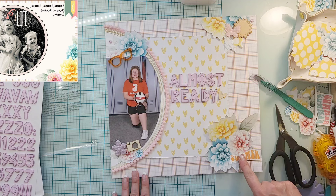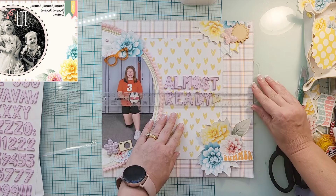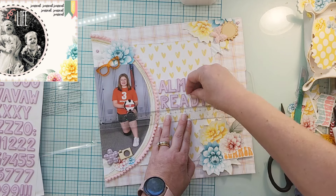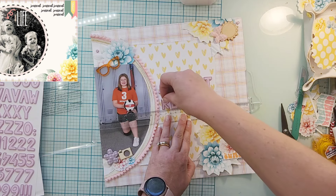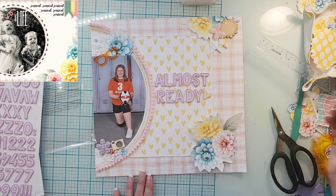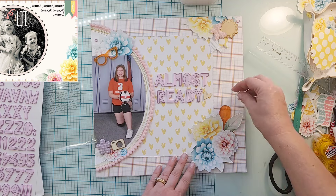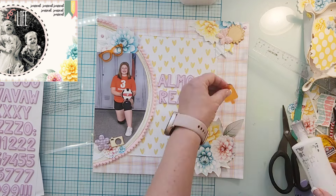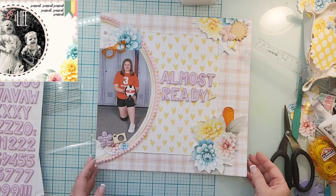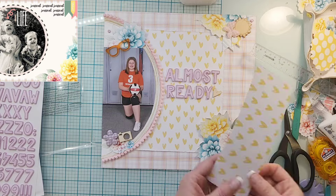I used the alpha stickers to put my title down, which is 'almost ready.' I contemplated using 'summer' from the die cut pack — a good title would be 'almost ready for summer' — but it's not really about summer, even though it is usually a summer league. I couldn't get it to work, so I thought about adding a popsicle element. I put it down, glued it, and then thought, no, that looks funny, so I moved it out of the way.